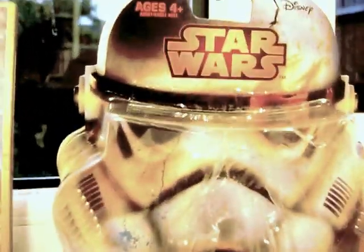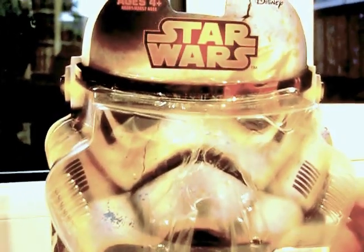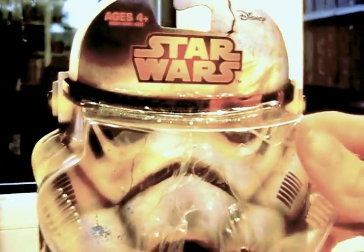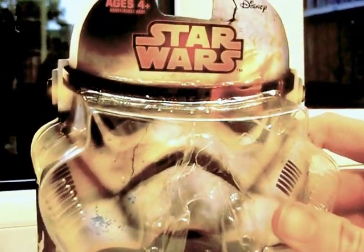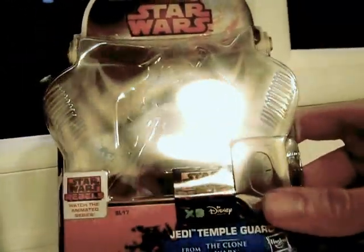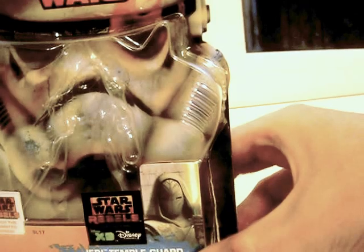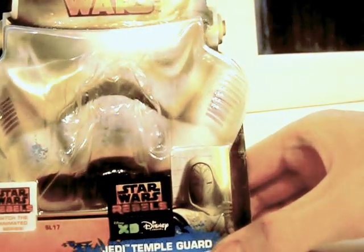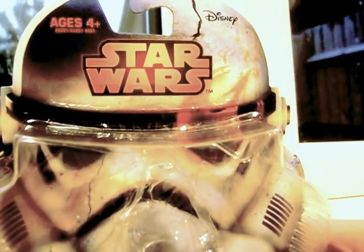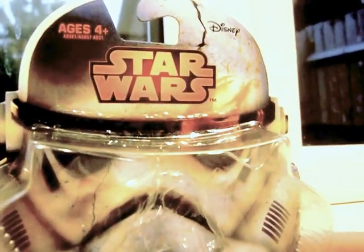I'm going to look at the packaging. It is very reminiscent of the Legacy packaging where it has the actual cardboard bit at the back shaped like a Storm Trooper, a bit like the Legacy was. Then down below you've got all this stuff about Star Wars Rebels. There's a picture of the Jedi Temple Guard, the Star Wars Rebels Disney XD logo, and the Star Wars logo at the top, a bit like the Revenge of the Sith logo.